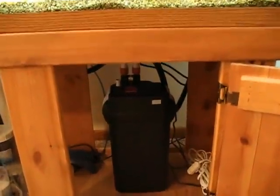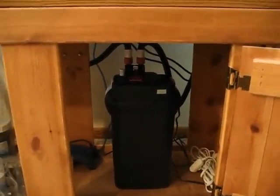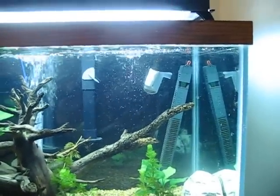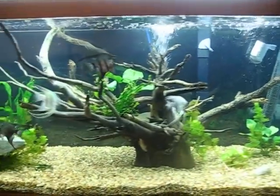Underneath here I've got the Fluval 406 canister filter, which was the biggest one I could get for a tank like this. I've got the power head pointed in the corner so that the current doesn't upset my angelfish too much, and they seem to like it.